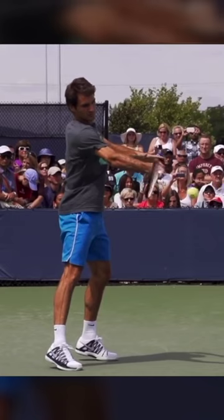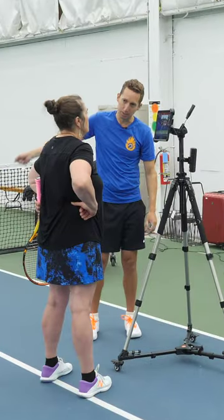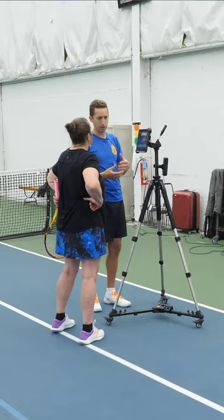If it didn't come through from his body, something would have to propel the racket and that something would end up being the arm. And that's when stuff starts getting really kind of quick and flippy and turning.